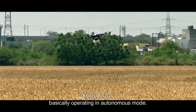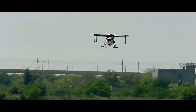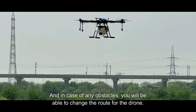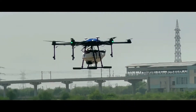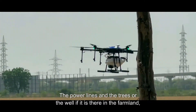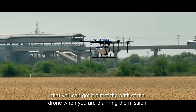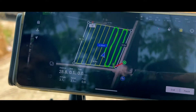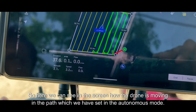It is basically operating in autonomous mode, but you can take control manually also. You can see the power lines and trees — if they are in the path, you can exclude them when you are planning the mission. Here we can see on the screen how the drone is moving in the path which we have set in autonomous mode.